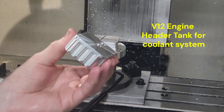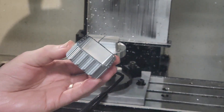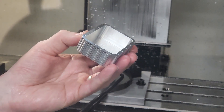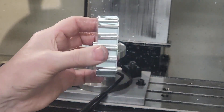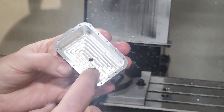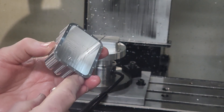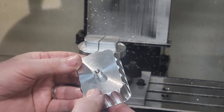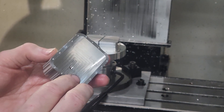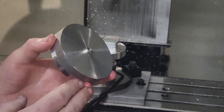This is the header tank for the coolant system on the V12 engine, but regarding use of the Flexi Chuck it's the bottom part I'm more interested in. How on earth would we go about making this? It's thin-walled — down to a millimeter — and often a very odd shape. I think it's ideal for a Flexi Chuck.